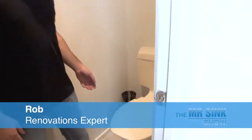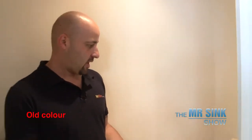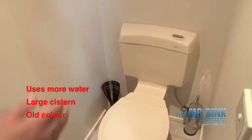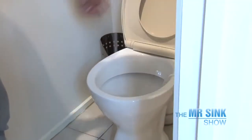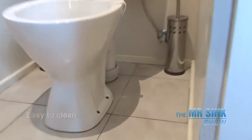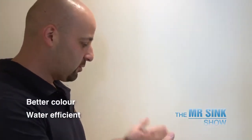So here we have the toilet. As you can see, it's a little out of date. It is an old colour. It has a larger cistern, which is going to use a lot more water than most of the new ones. The owners would rather something more compact. It has a large cistern, and the owners have also asked for something which is easier to clean. You'll see around the back, there's a bit of a dust trap. So we're looking for something environmentally friendly with water use, better colour, more compact and easier to clean.